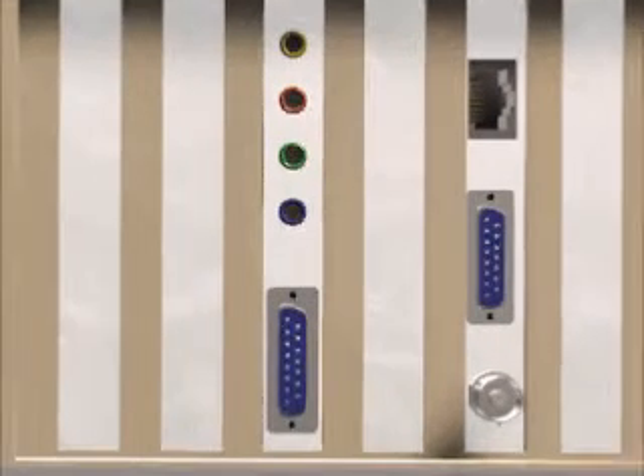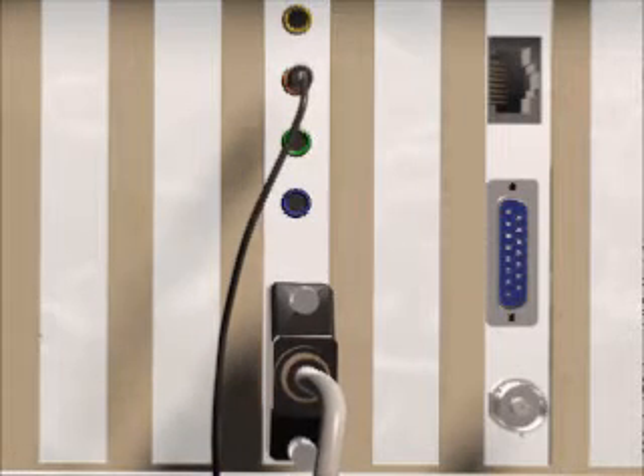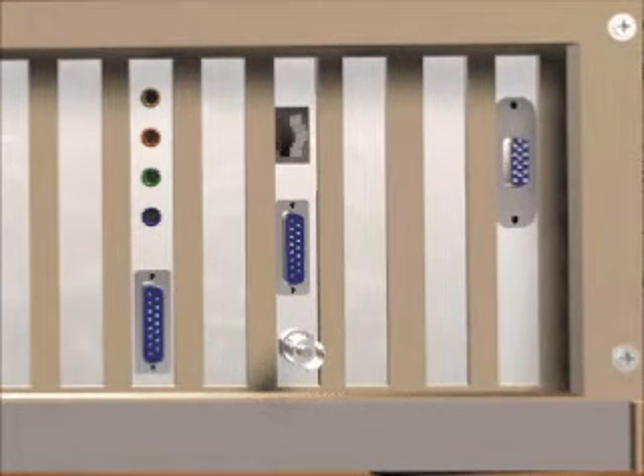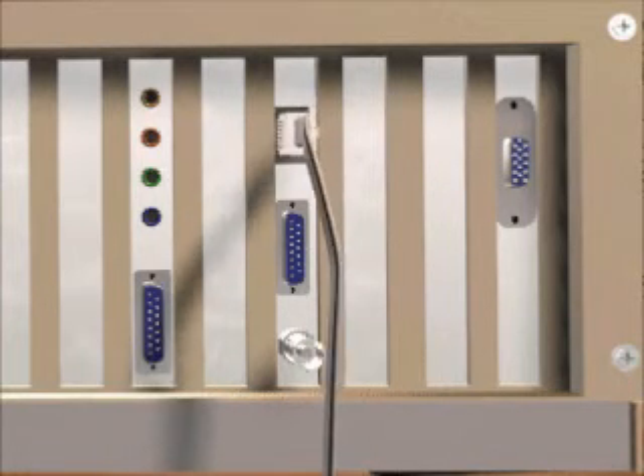A sound card has several special connectors. One is there to send signals to external speakers, a different plug receives signals from a microphone, and another can receive signals from an external sound source such as a CD player. Some sound cards also have a small knob to adjust the volume, and others may have an extra connector for a joystick, which can also be used as a MIDI port. If your PC is used on a local area network, or LAN, it has a network connector. There are several types — some look like telephone plugs, others look like cable TV connectors, and others are similar to 15-pin game ports. Whatever their design, they all let you access files stored on other computers.